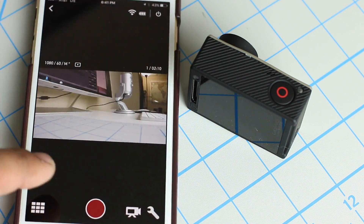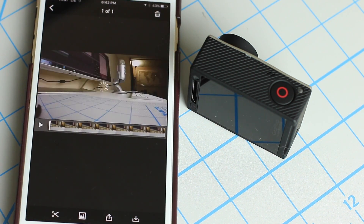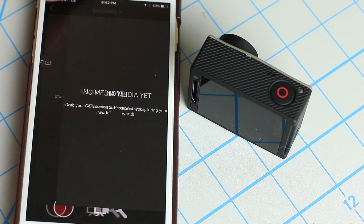You can also tap the squares icon and it's going to show you what's in your Hero. If you tap a file, using the buttons at the bottom you can download, delete, share — whatever you want to do: cut the video, edit the video. Let's delete this video. Delete. And let's go back to the preview.